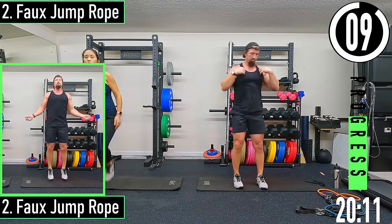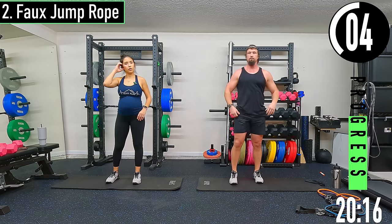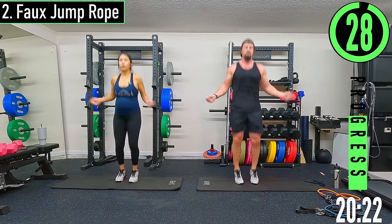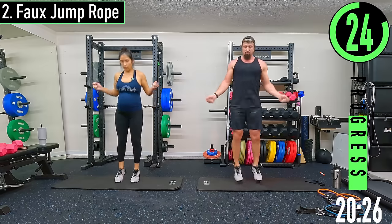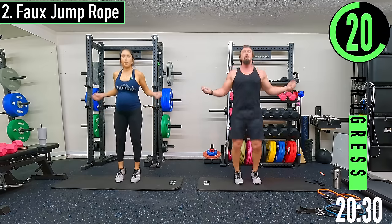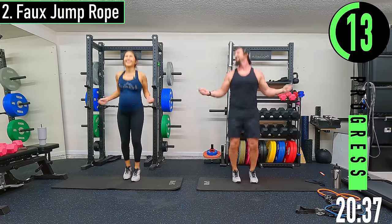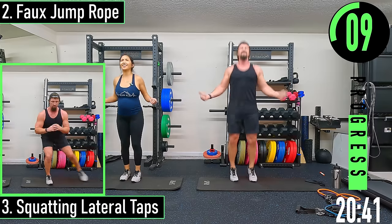Low jump rope — we're jumping rope, we just don't have a rope. If you want to use your rope you can. We're doing nice little engaged jumps. Low impact is just calf raises or alternating calf raises. My calves are so weak — this is a good time to work on the calves.